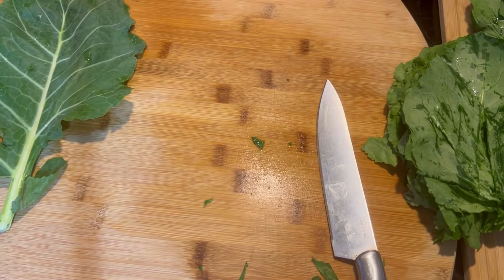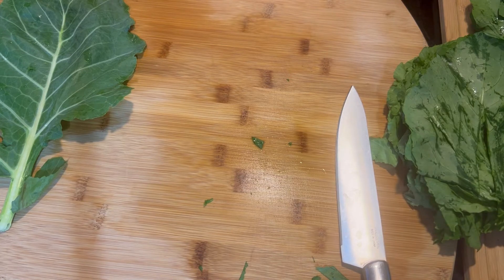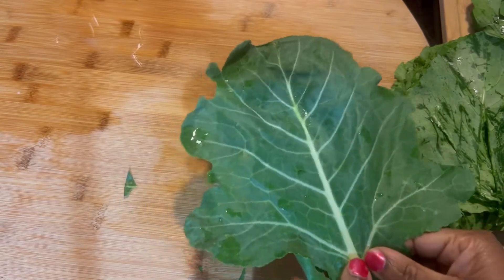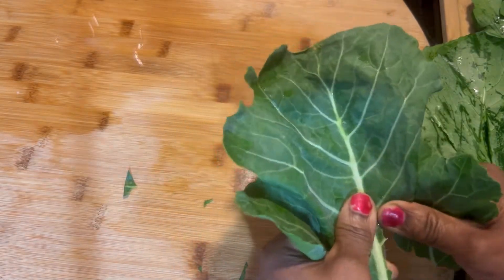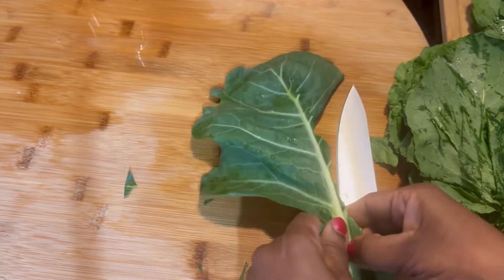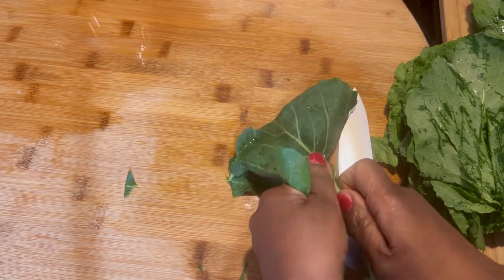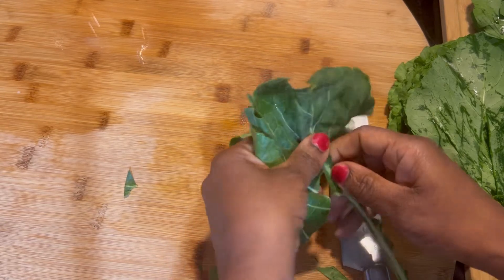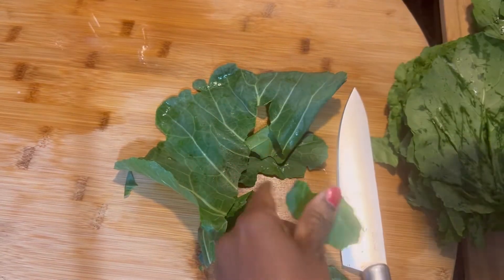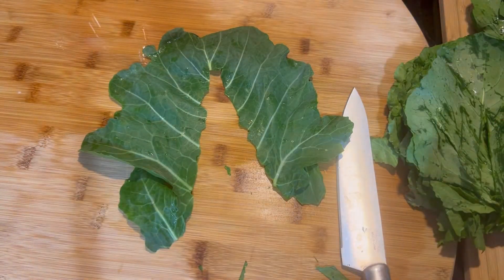Now it's time to cut the greens. But before we cut them — the way I was cutting with a knife — you can also do this with your hands. When I was younger, that's how we cut it. We just pull the stem out like this, just tear it. So if you don't have a knife to do it the way I showed you, just pull it out this way.